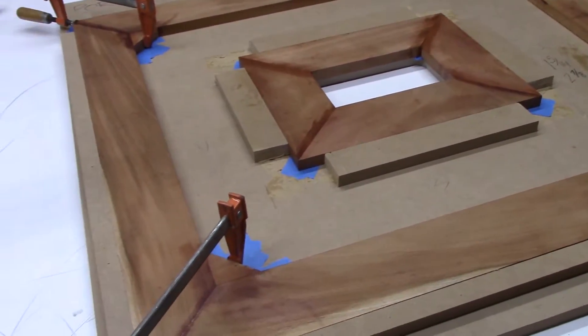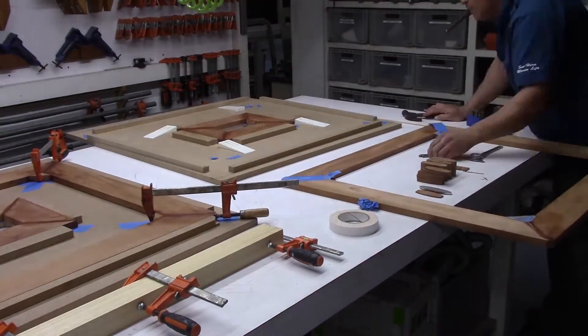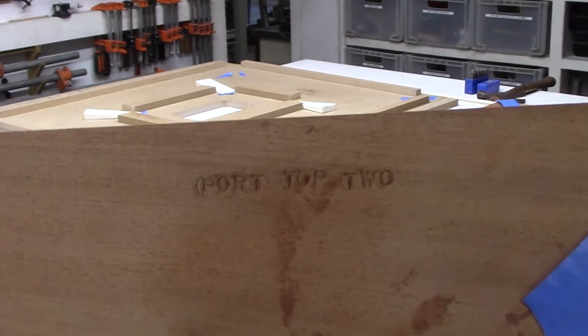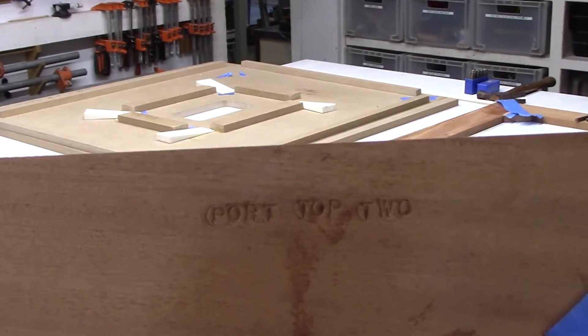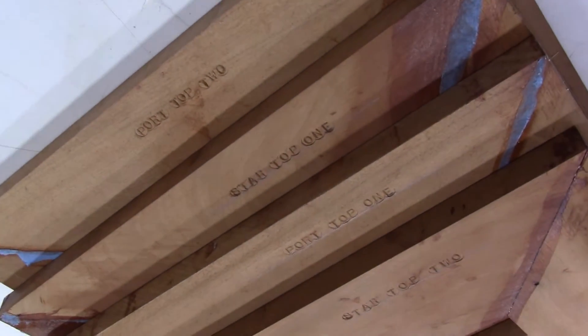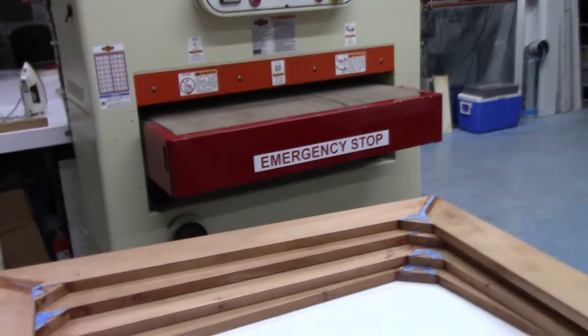Now you have 'port top two' on it — that means the port side of the boat, top of the gate, side two. All the small pieces are labeled, everything is visible, and all the big pieces are labeled accordingly. Now it's time to run them through the thickness planer.